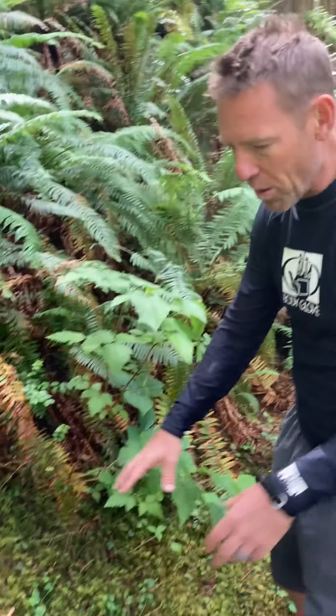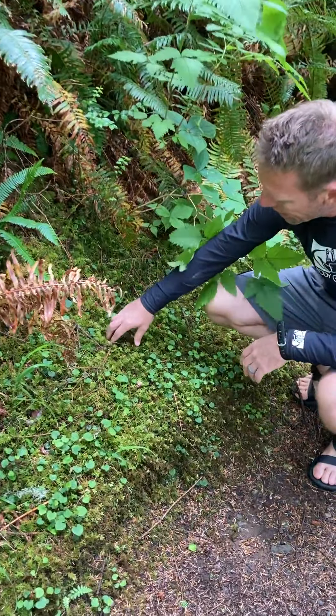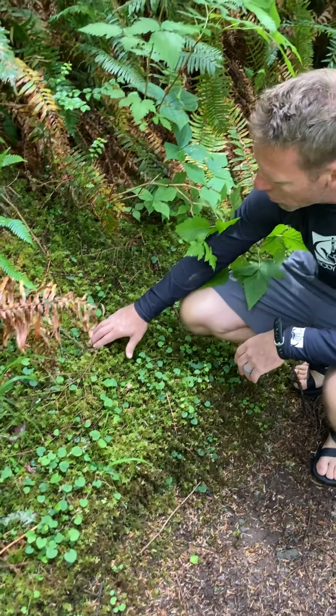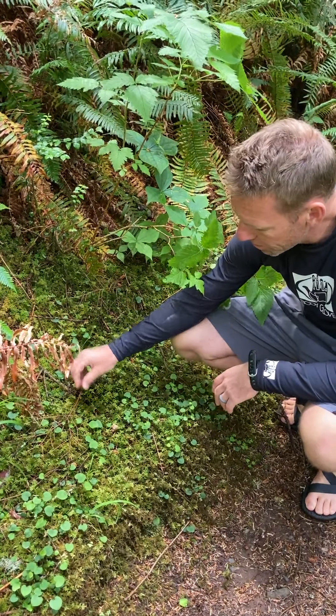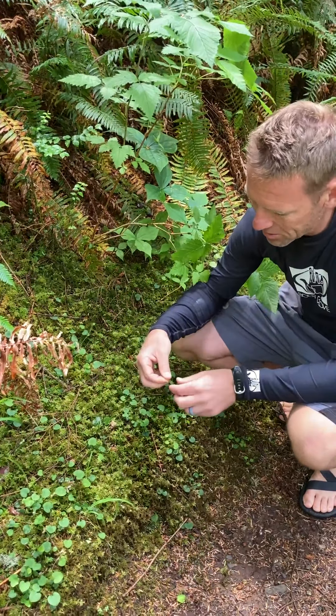For ferns, dispersal happens through spores. These spores spread throughout the environment, and when they land in lush, moist environments they'll germinate and grow into a structure that even looks like what we see here.